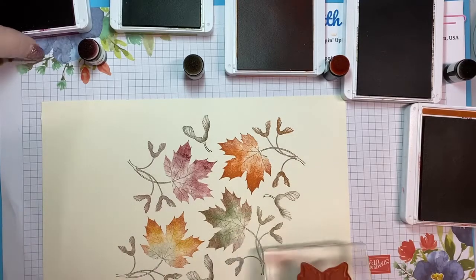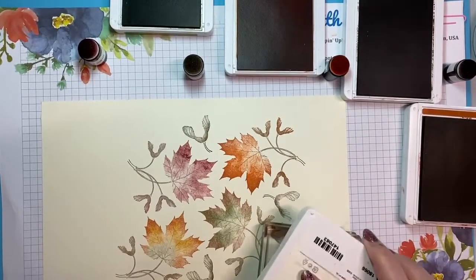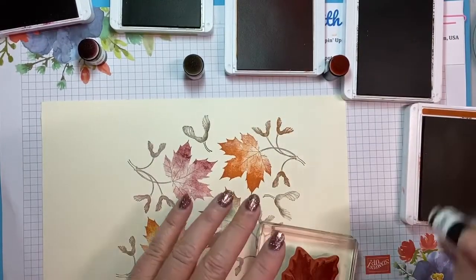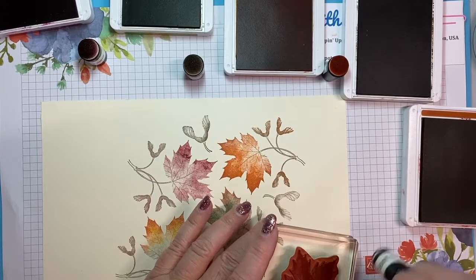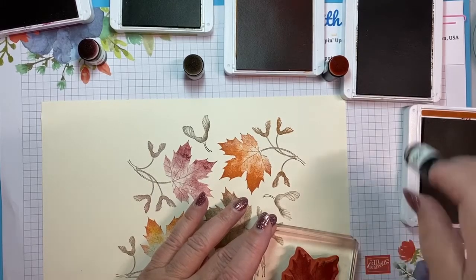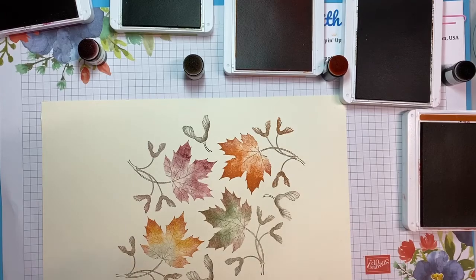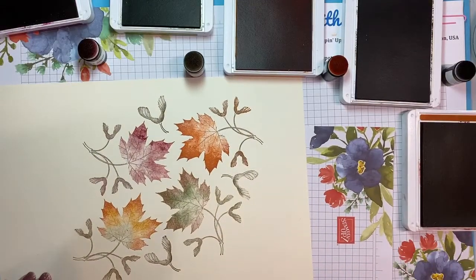I think we're ready for another Cherry Cobbler. I will say that my Cherry Cobbler pad is having some issues — I believe it's time I replace it. Sometimes the reds are that way. A little Soft Suede. I could have used Early Espresso; I'm going to use Early Espresso for my sentiments and as an accent color, and I didn't want the center to be too dark on my focal stamping piece. Before I move it, I'm going to take another piece of paper because I'm trying to keep this grid paper, the full sheet, clean in case I'm stamping off.